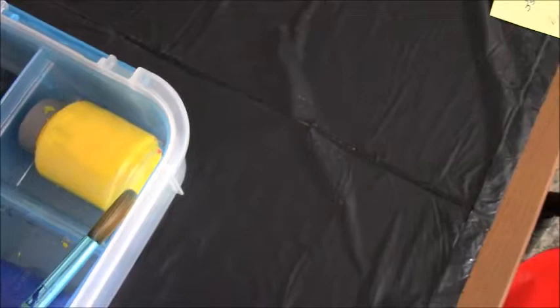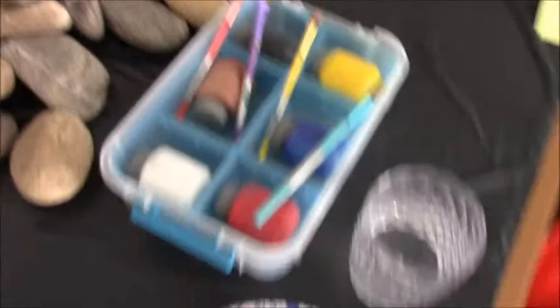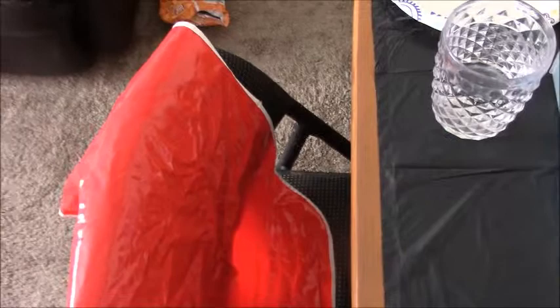Red and yellow makes orange, and blue and red makes purple. I got a couple of rocks here. You don't need a drop cloth or anything, but that's what I'm using to try to keep things clean — it's only an optional thing.